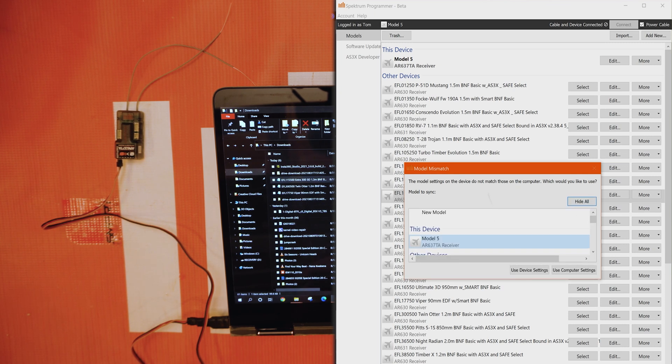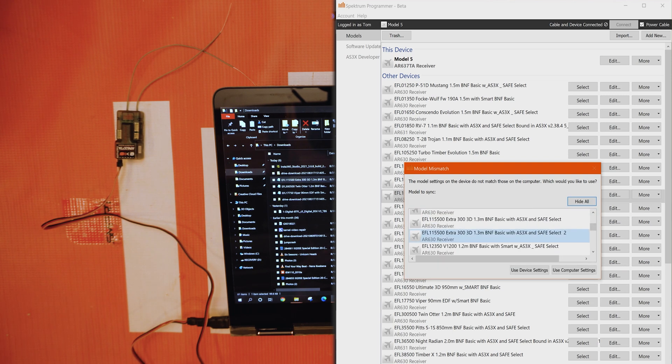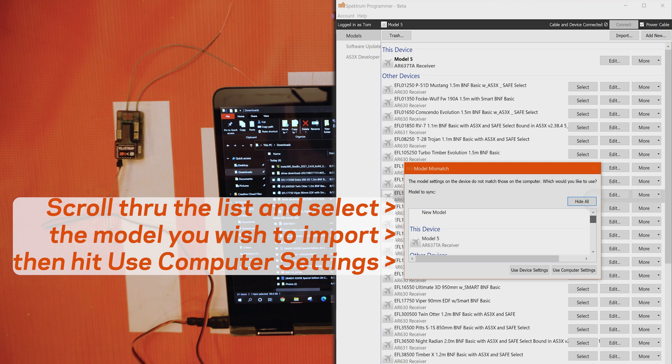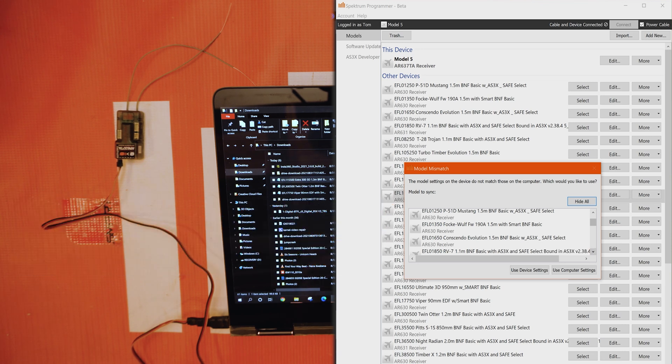You're going to be presented with this screen. Most of the time I would just go ahead and select Show All. For this device, you can scroll through — it'll have a listing of what it's already recognized to be on this device because it knows by the serial number. If you scroll down, you can select one of the files that you dragged and dropped in. You can hit Use Device Settings or Use Computer Settings. Use Device Settings will take the settings already on the receiver and make a new file on your computer for it.